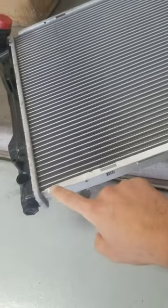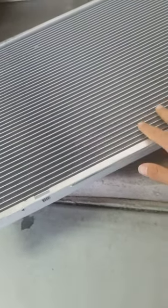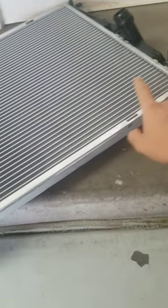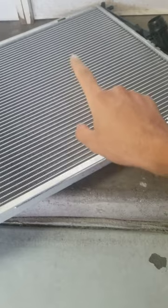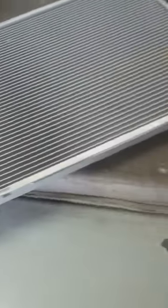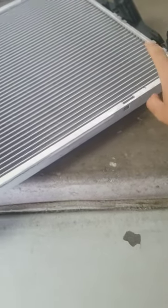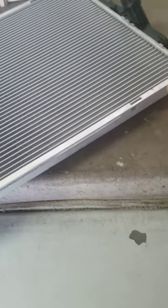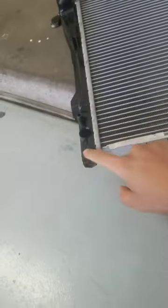When you buy a new radiator, it will come with one long and one short plug installed. If you have an automatic transmission, you need the longer ones. It comes with an extra long and short, so replace both with the long ones if you have an automatic. If you have a manual transmission, install two short plugs, one on each side.